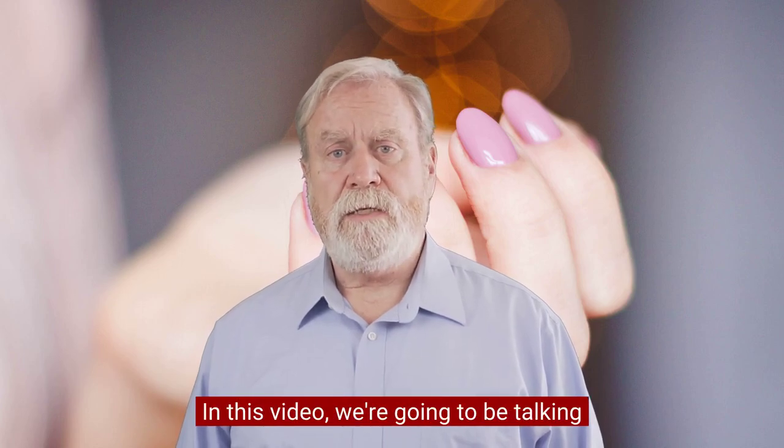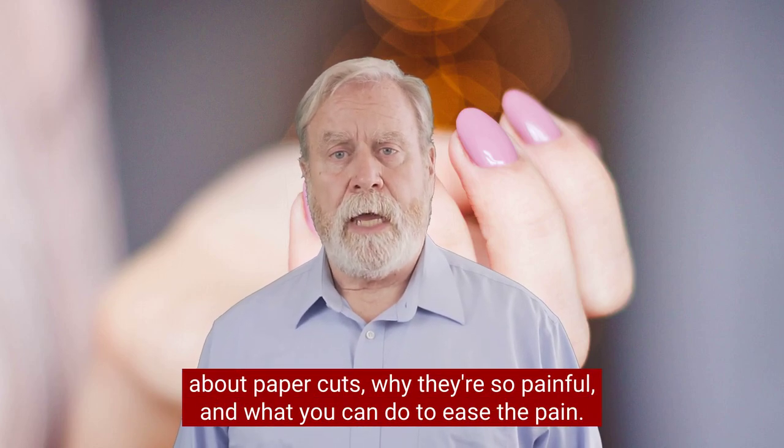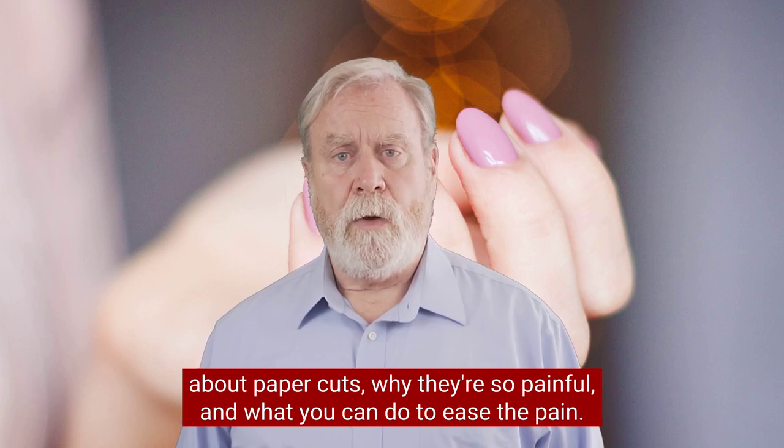Welcome to this video. In this video we're going to be talking about paper cuts, why they're so painful, and what you can do to ease the pain.